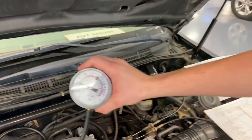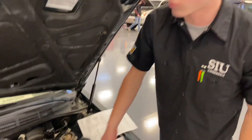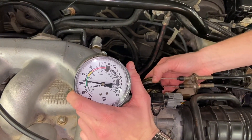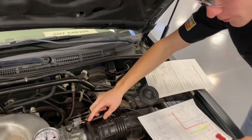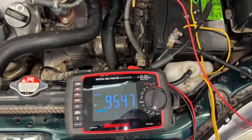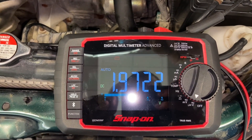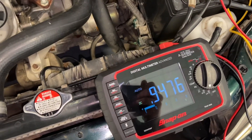You'll notice our car is running about 18 inches of mercury, and that's running good — it's in the green. When I put the throttle, it goes down, which is correct, so we know our vacuum is working properly. I went ahead and probed the signal wire. We're running about 0.9 volts right now, and as I slowly increase the throttle you'll notice the voltage goes up — that's how we know our MAP sensor is working properly.